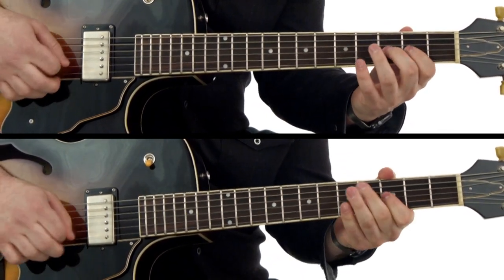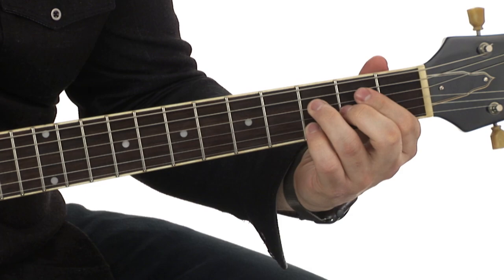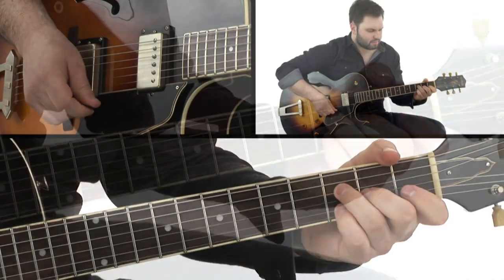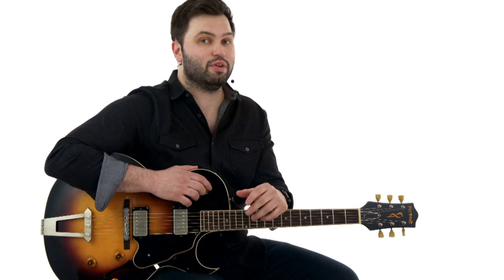So in this lesson package, I'm going to show you the authentic to the record rhythm guitar parts, also the solos. There's one at the beginning, then one in the middle. There's also a really cool call and response section that we'll go over in the lead parts and the rhythm parts. And even if you're just getting started, I've put together an easy rhythm guitar part that shows you some of the great ideas of T-Bone Walker, but that you can get playing with the track very, very quickly.